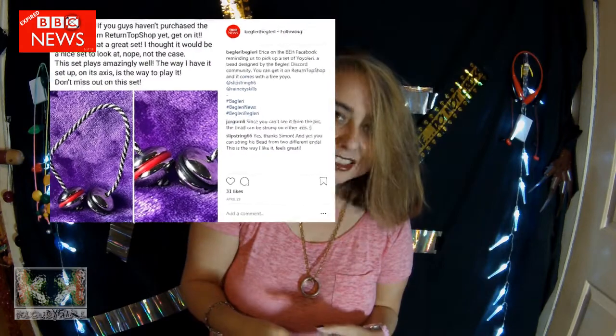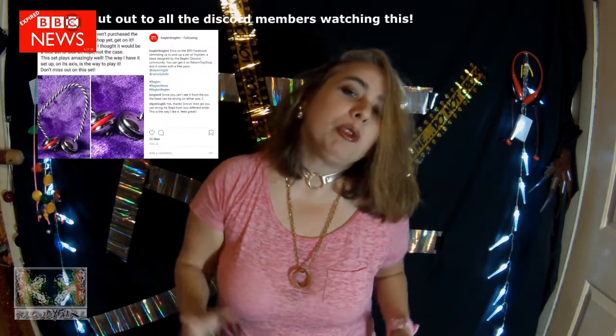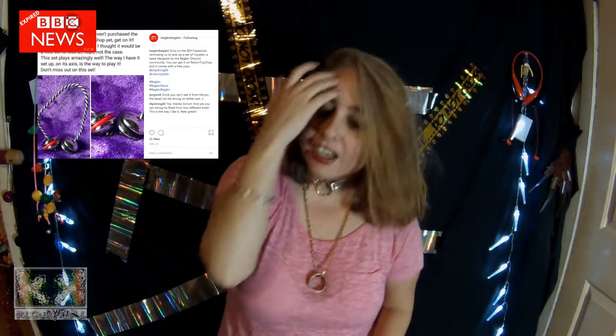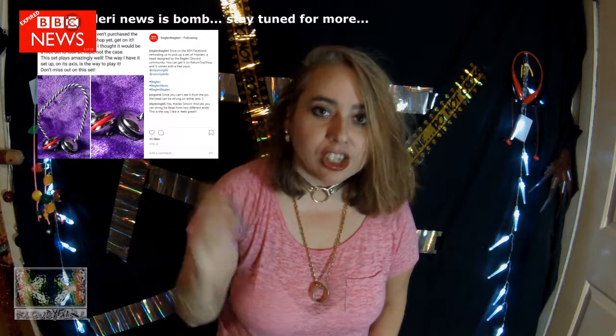They dropped a yo-yo glory. You know what that is? That's the Discord bead. The Discord community came up with a bead, and they all contributed their ideas.